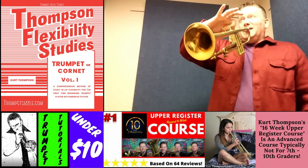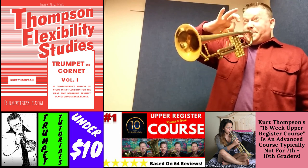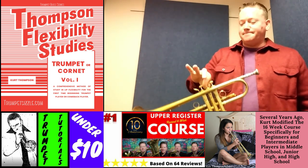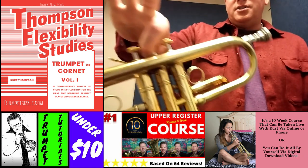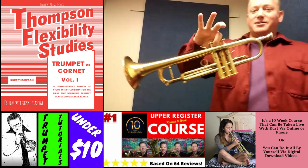G. So that was a pretty loud double G just by doing the Bobby Shue method of holding on to the middle valve.